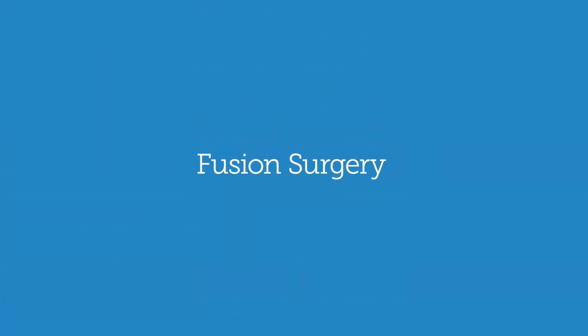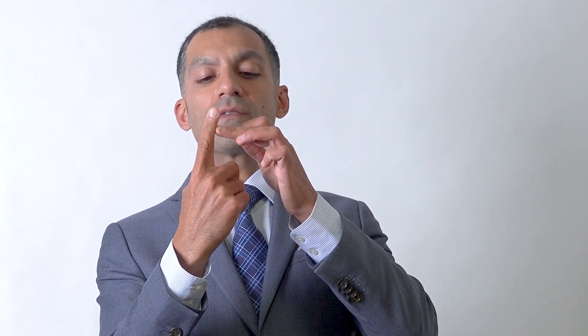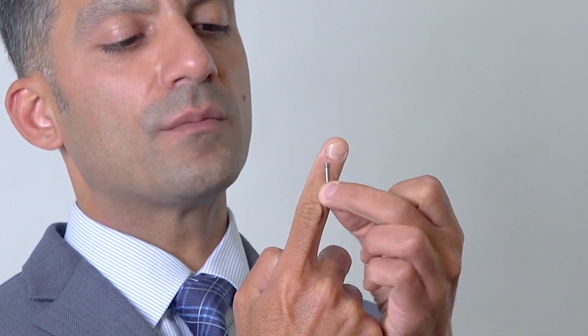For the knuckle joint, the implant is a little bit bigger but looks very similar. For some other joints we perform fusion surgery. For this joint — the very distal joint of the finger — we often treat that with a fusion, where a screw goes inside the bone and fuses the joint straight. Sometimes we also do fusions of other joints as well.